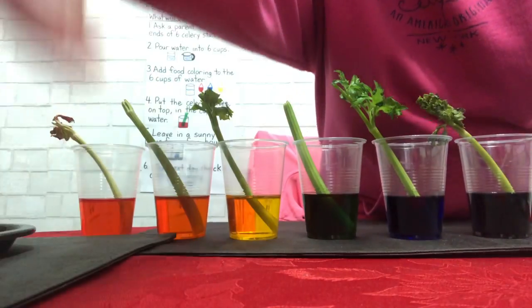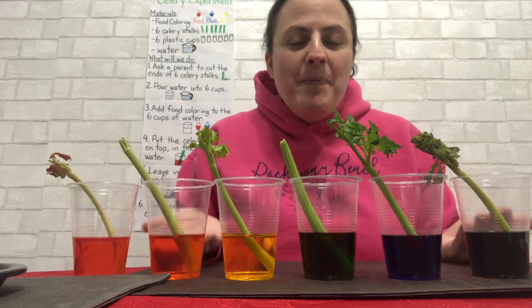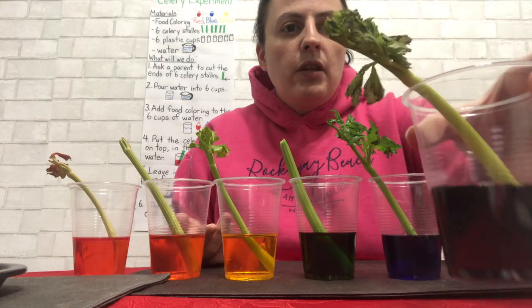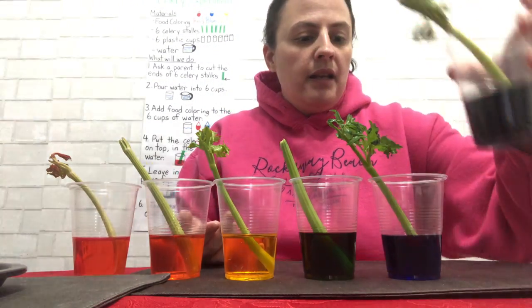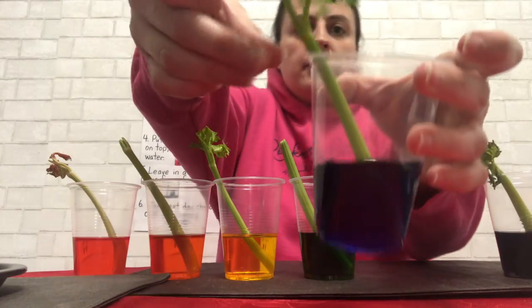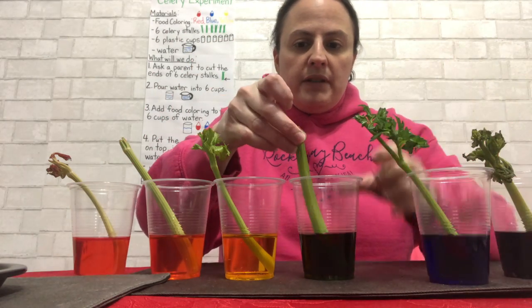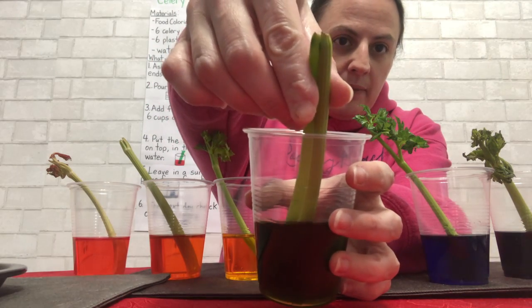Look at that — do you see what happened? Amazing! Look at the purple one, you see? And look at the blue one, it looks beautiful. The green one is a little hard to see because it didn't have leaves on it, but on the tips there's a little bit of green.